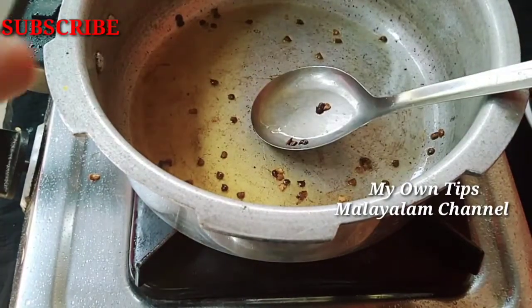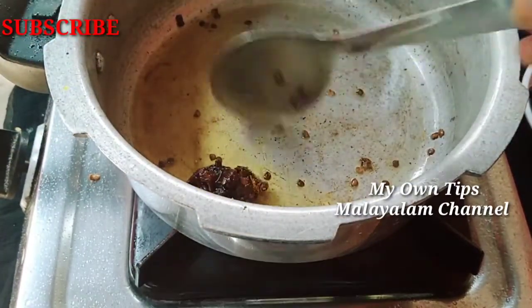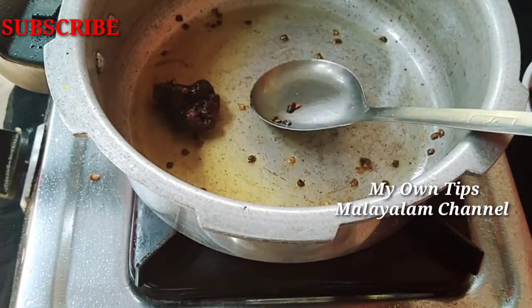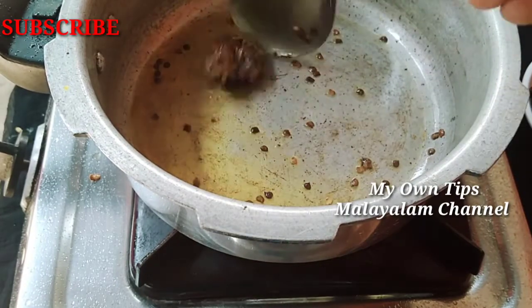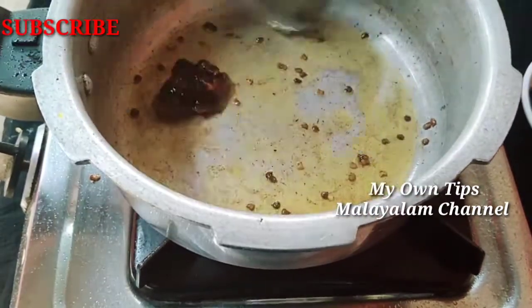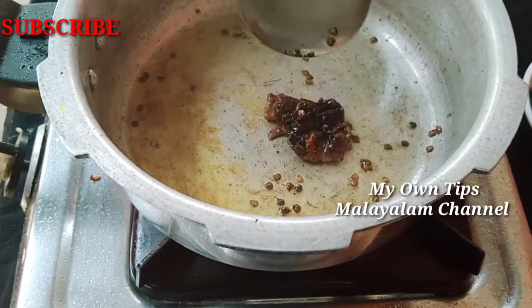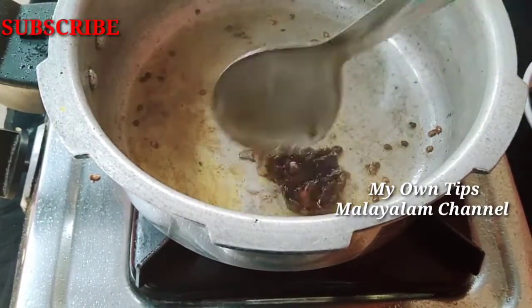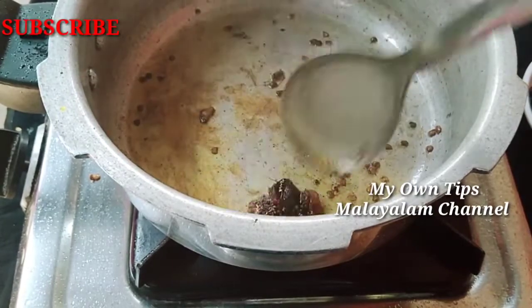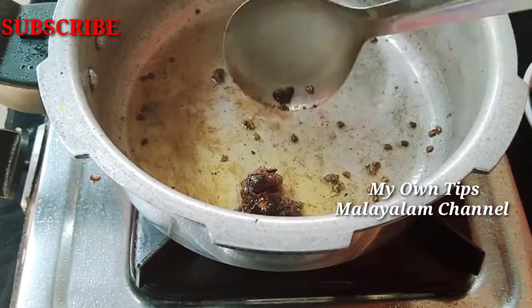We will take a look at the color. Look at the color — this is what we have. Now we will taste the fish, then we will make it a good fish.